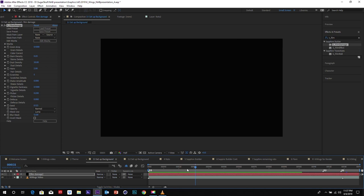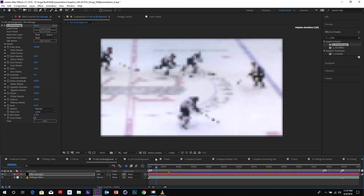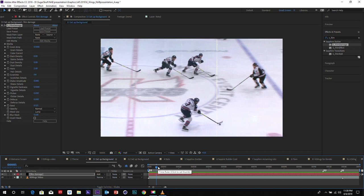We really want to increase that noise. The settings that really end up working for us: we turned off stain density and dust density. I want to increase our scratches quite a bit from five to 114. From here, you can see how many more scratches we're having — it's a lot better for the look we're looking for. And of course you do want to see your footage below, so we're going to turn the mode to Add. We have it — scratches into footage. Step one success!